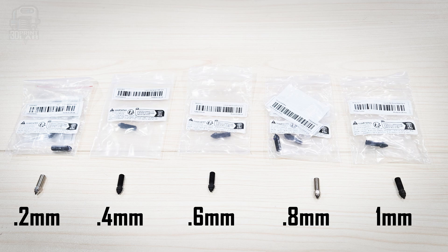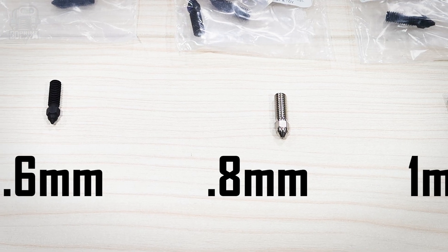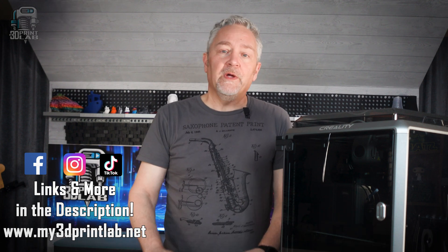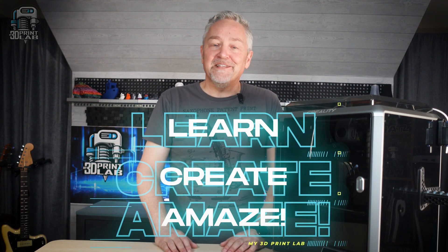What do you think? Is the Creality K1 Speedy 3D printer worth taking a look at? I've had it for quite some time now, and while I may not use it every single day, I do keep a spool loaded up and ready to go for a lot of my single color prints. I still stand by what I said — it's fast and dependable. I've also been trying different nozzle sizes, and except for dialing in the 0.2mm nozzle, the K1 is printing 0.6, 0.8, and even 1mm without any issues. If you have a K1 or maybe a K1 Max, would you recommend it? Let us all know in the comments, and let's keep helping each other out in the lab so we can all learn, create, and amaze.